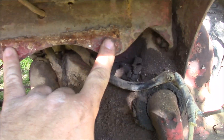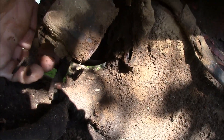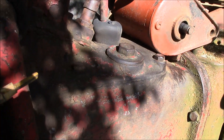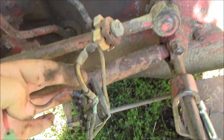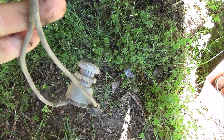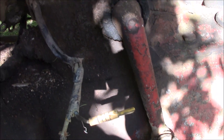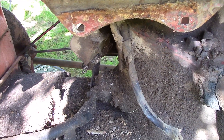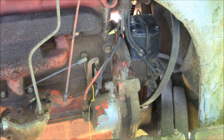I pulled the toolbox off this side so you can see the voltage regulator here has a wire coming into the top and then a wire going to the starter solenoid. We're just going to pull that out as part of this harness. The rest of the harness here is not in real good shape either, so we'll get all this out and freshen it up with some nice new connections and get this wiring loom to come out.